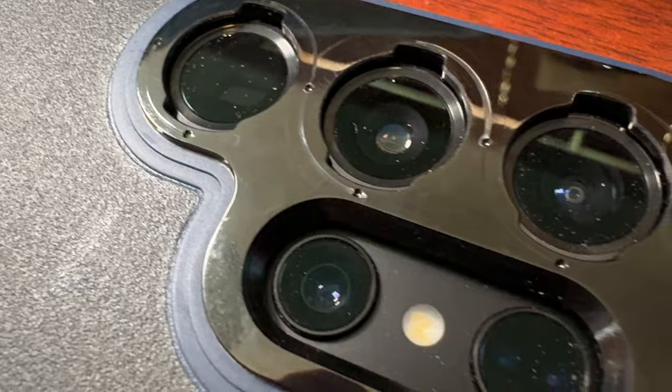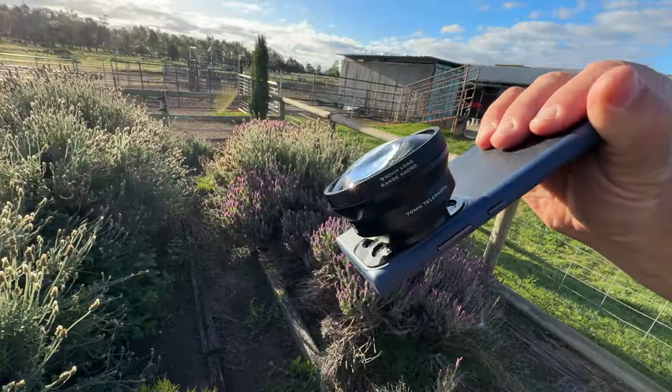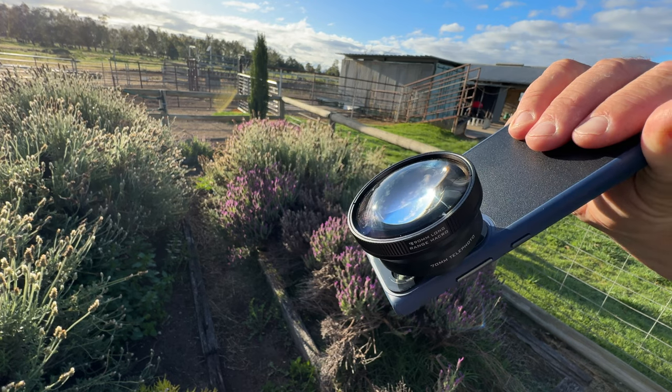The way these lenses mount to the case — let's talk about the case first. It is a photography case and like most photography cases, the camera bump is a little bit higher. But this camera bump is nothing compared to what I've seen on iPhones. The lenses mount via an asymmetrical bayonet-type mount, where one side is higher than the other, so it only goes on one way. You put it in, turn it 90 degrees, and you're ready to go.